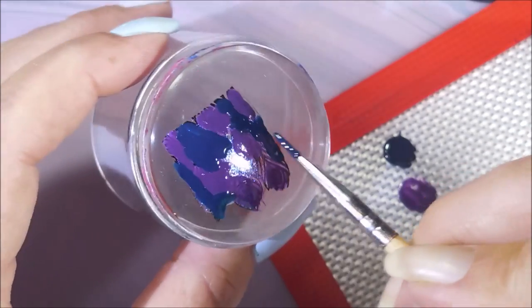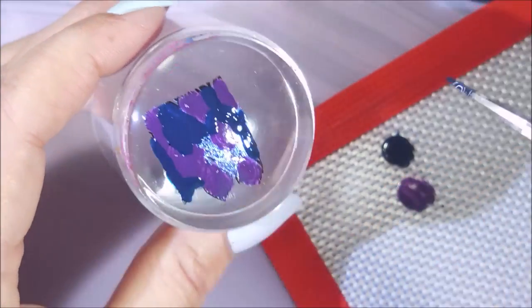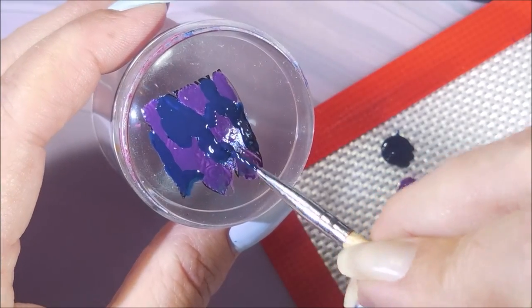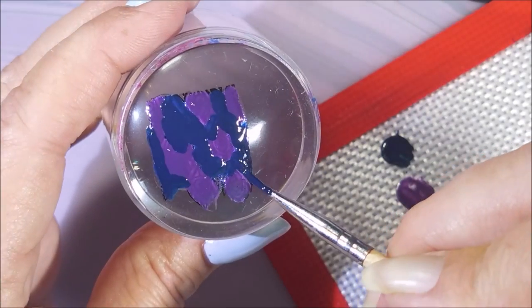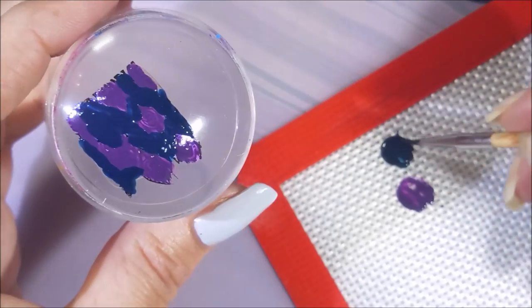So I'm just filling these in the old-fashioned way with a brush. And this isn't a special brush or anything — it's just out of a set that I got off of eBay a million years ago. I just reached down and grabbed one. Today we're just doing whatever.